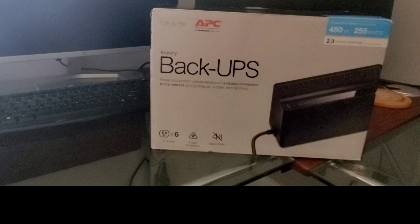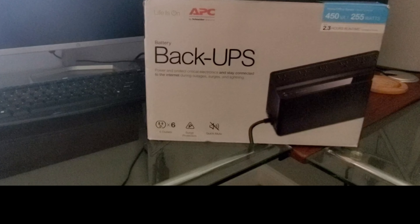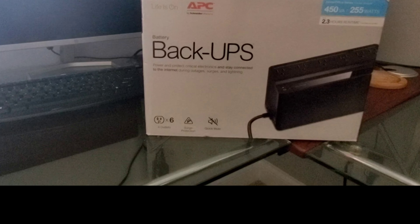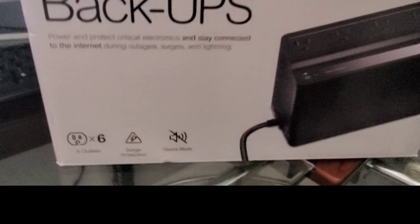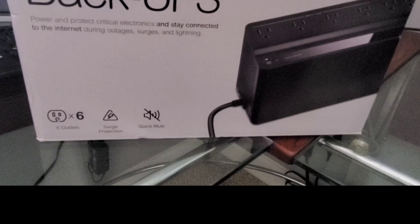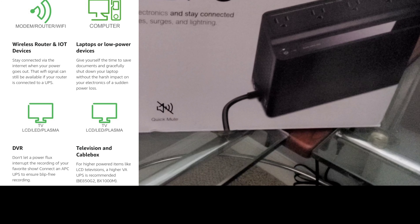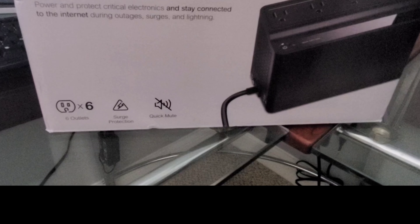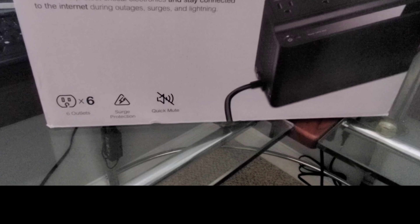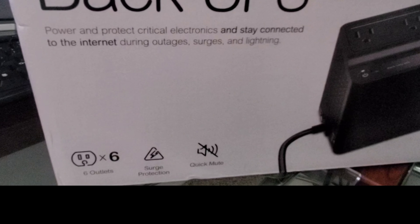Hey guys, welcome back to the channel. Today we're going to do an unboxing of the APC battery backup. This device is to give you some battery power in the case of a power outage. It also has six outlets, a surge protector, and a quick mute on here.